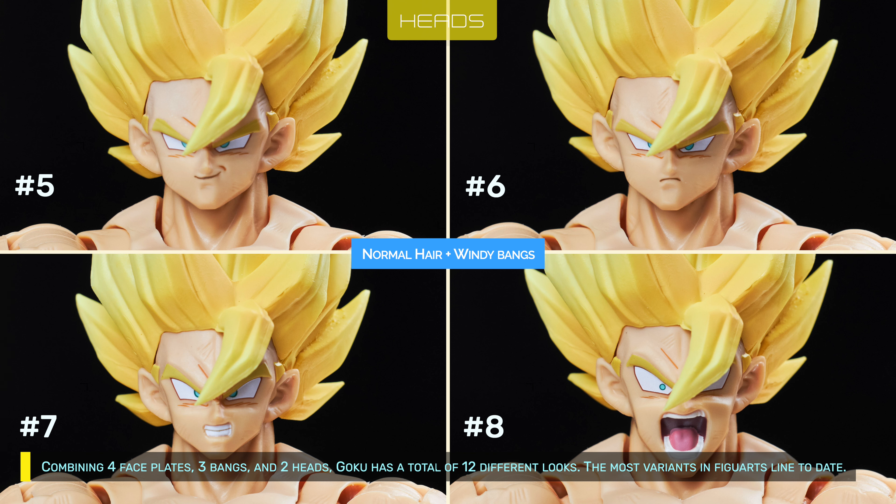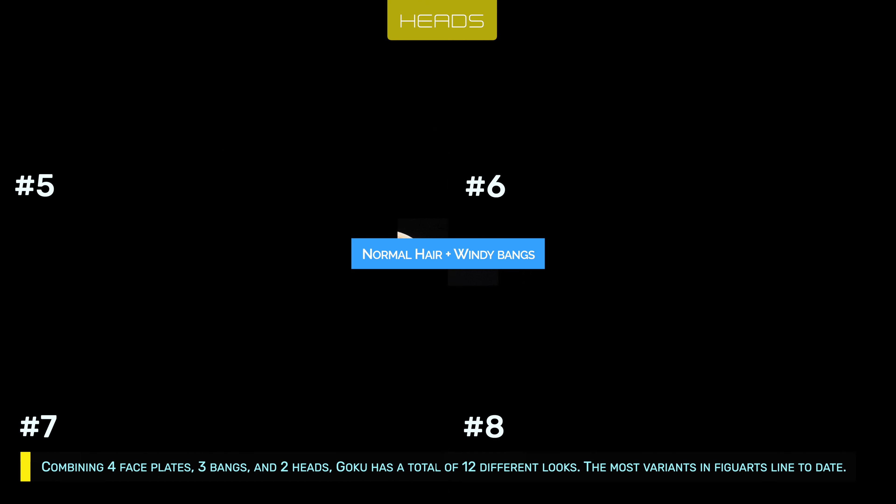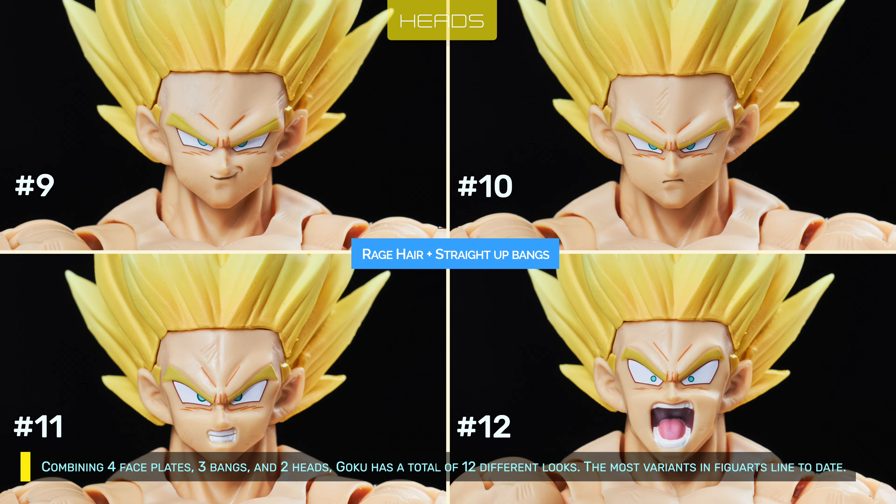Combining 4 face splits, 3 bangs, and 2 heads, Goku has a total of 12 different looks — the most variants in the Viguals line to date.